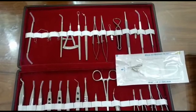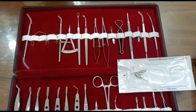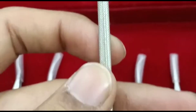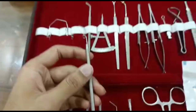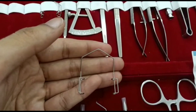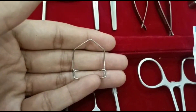Cataract set, 32 piece stainless steel, Mech Unitec Vision. Spatula cum wire rotator, double ended. Wire speculum adult. Wire speculum child.